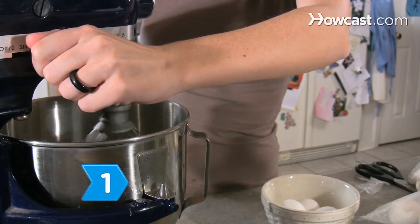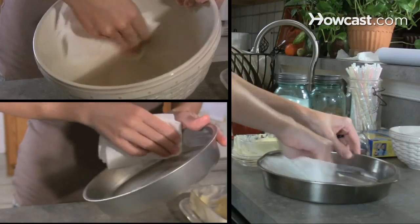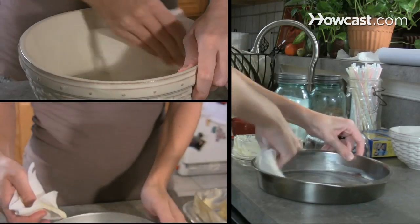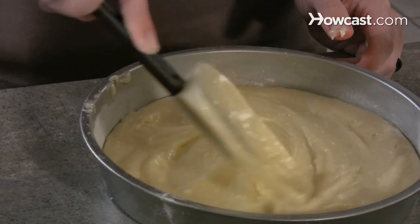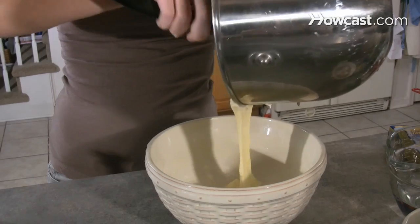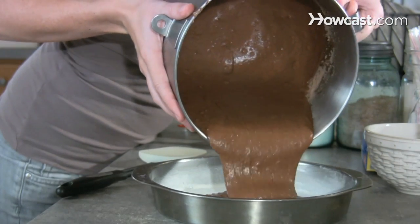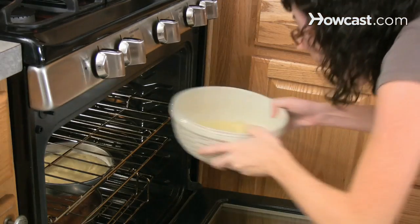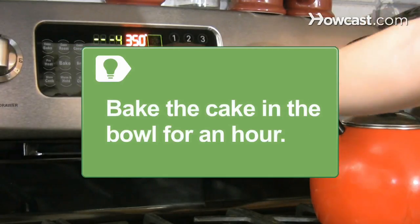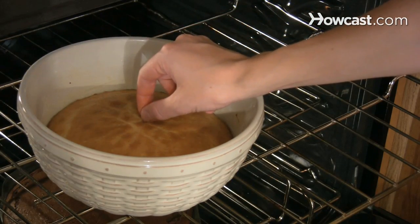Step 1. Prepare the white and chocolate cake mixes according to package instructions. Butter the cake pans and the 2-quart bowl. Pour 1 and 3/4 cups of the white batter into the 8-inch round pan and mix the remaining into the 2-quart bowl. Pour the chocolate batter into the 9-inch pan and bake to package directions. Bake the cake in the bowl for at least 40 minutes and up to an hour, until toothpicks stuck into the center come out clean.